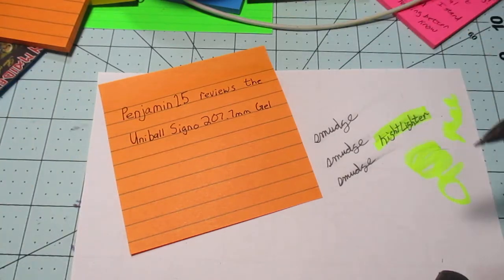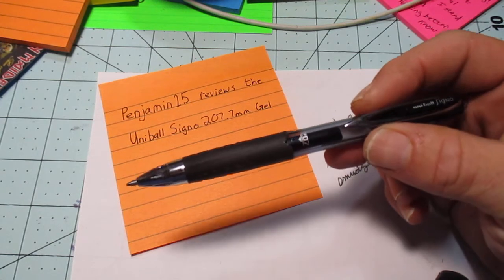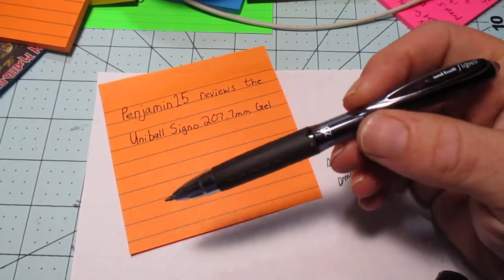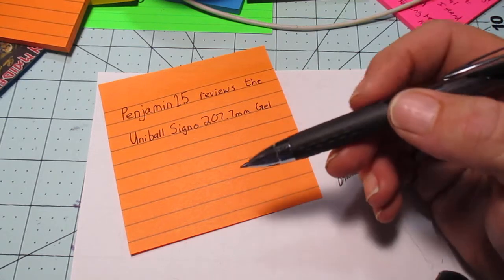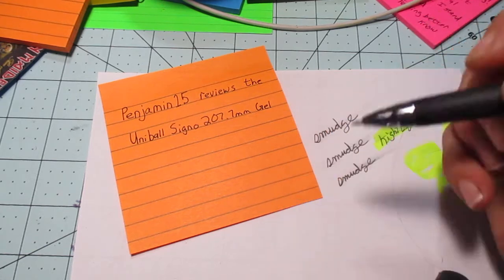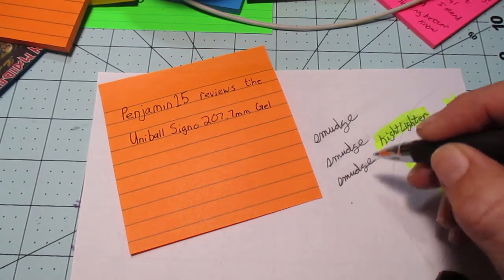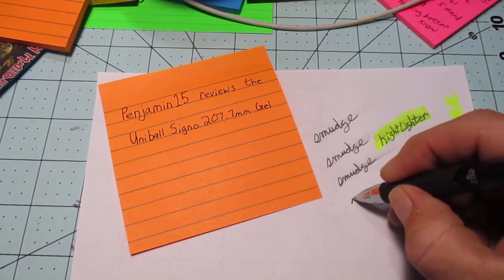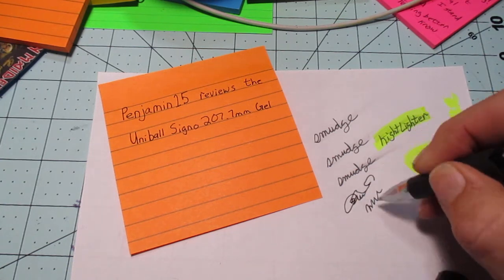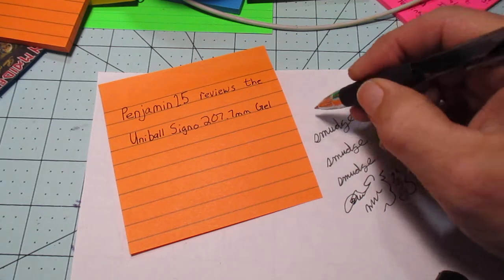The selling points of the Uni-ball: it touts a premium grip for superior writing control and comfort — I think 'premium' is a bit much. The bigger selling point is the fraud protection. The ink particles are supposed to bond to the paper, making washing techniques or sun exposure for fading more difficult, defending against fraudulent document alteration.